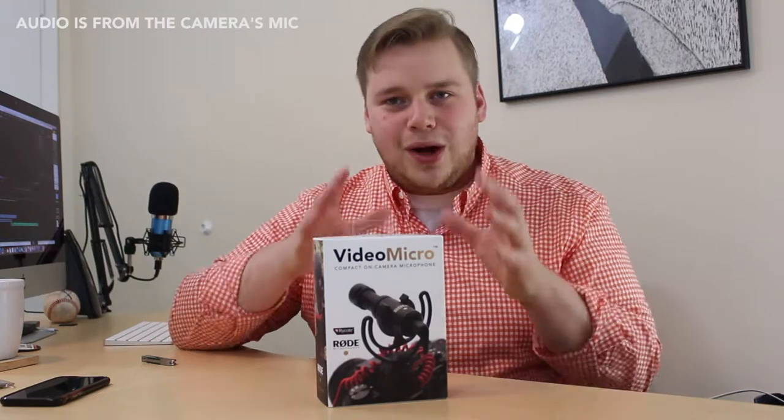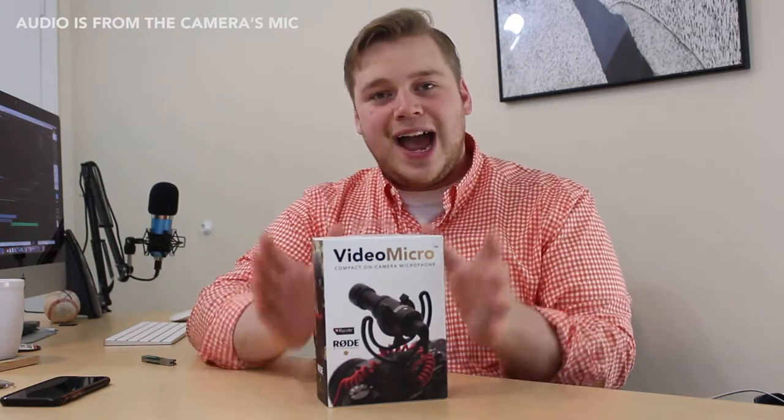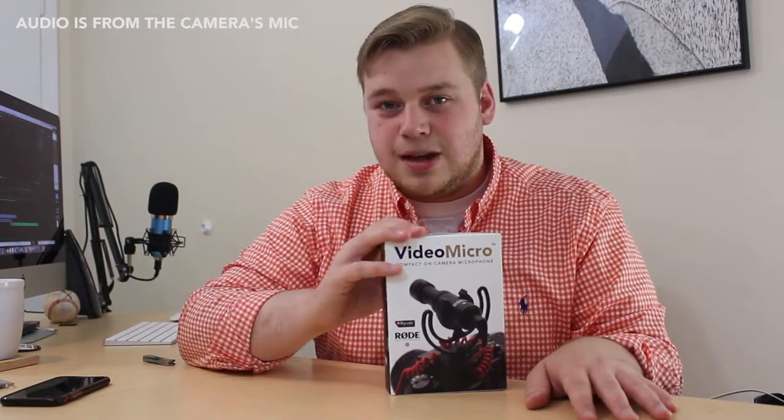Today we're unboxing and testing out the Rode VideoMicro. What's up guys, I'm Lincoln Riddle. Welcome back to a brand new video. I actually broke my Rode mic while I was in Europe, and not wanting to spend a couple hundred bucks, I decided to go with the Rode VideoMicro. This mic is only $59.99 and it comes with a dead cat — that's kind of surprising. So we're gonna unbox it, give it a couple tests, and hopefully you'll be able to make a decision on whether this is something you should pick up today.